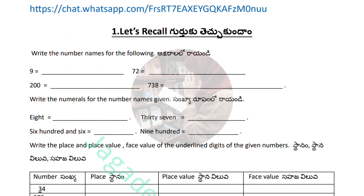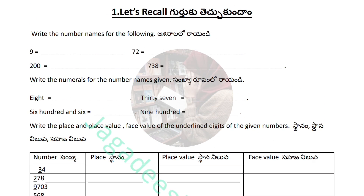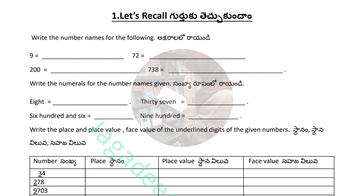After that we will move to the first chapter of mathematics, which is 'Let's Recall.' So for the first lesson project work, please write it down. Don't make any mistakes while writing — please pause the video and write it down.